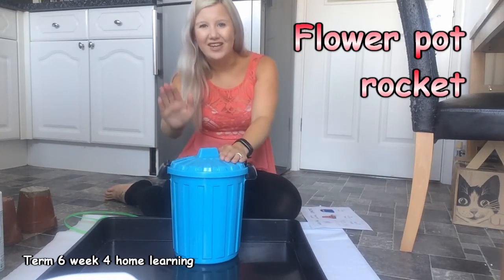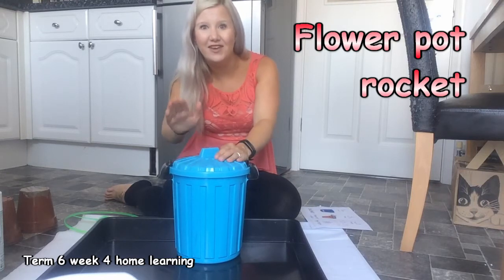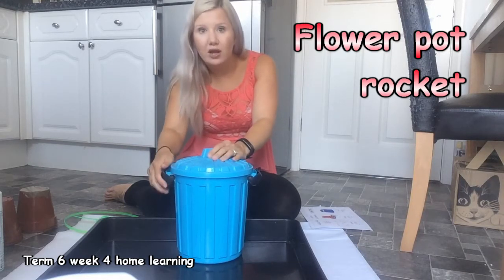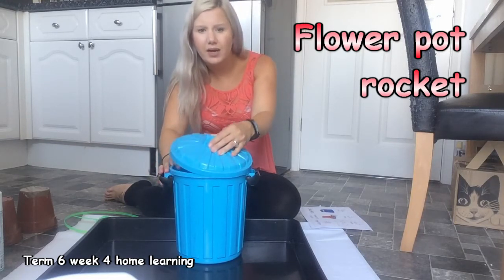I've got something in my bucket, in my bucket, in my bucket. I've got something in my bucket, I wonder what it is. What will be in my bucket?